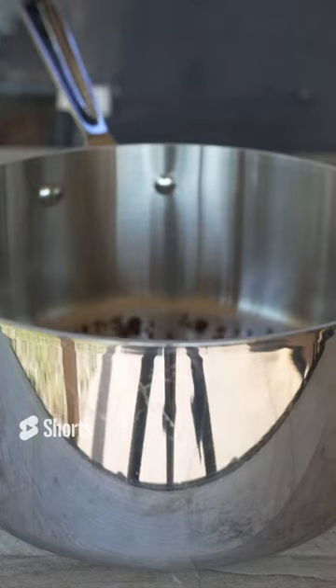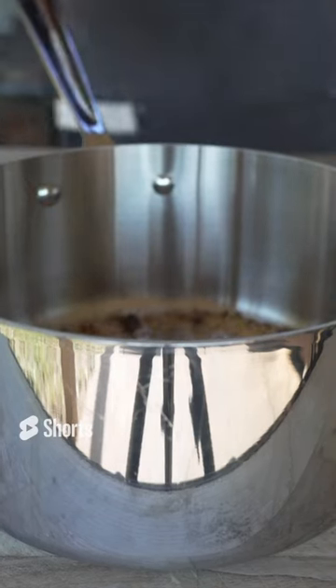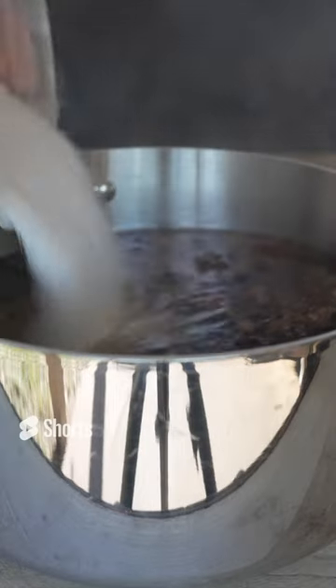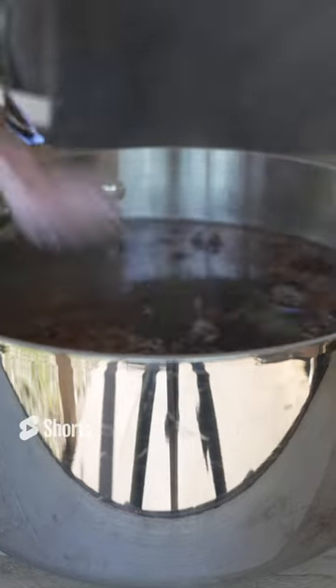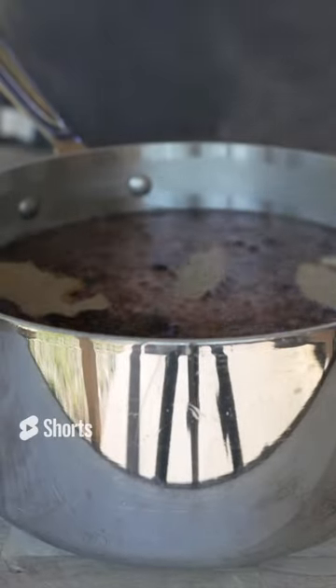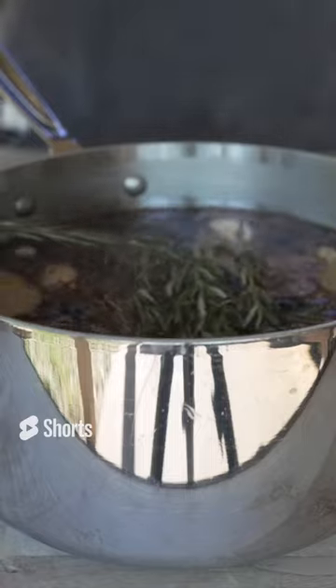Some coriander, some allspice berries, a cinnamon stick, some yellow mustard seeds, two star anise, couple of cloves, water, kosher salt, brown sugar, pink curing salt, red chili flakes, crushed garlic, bay leaves, some thyme, some rosemary.